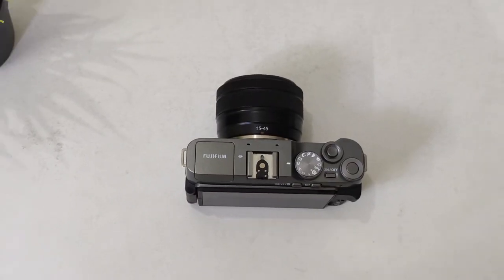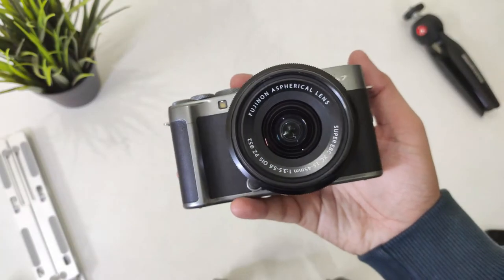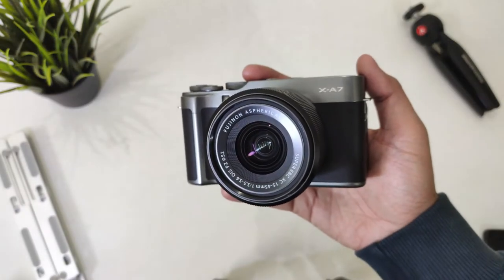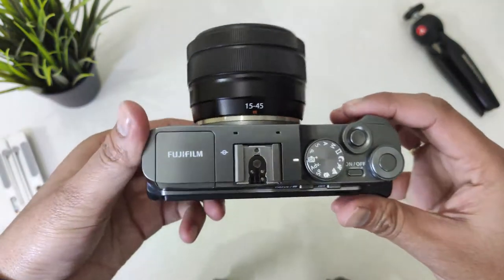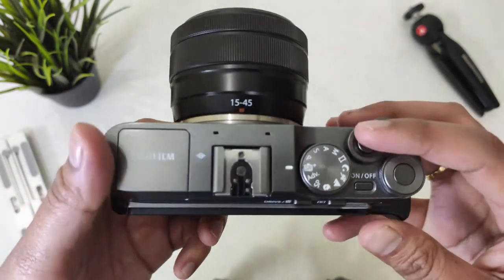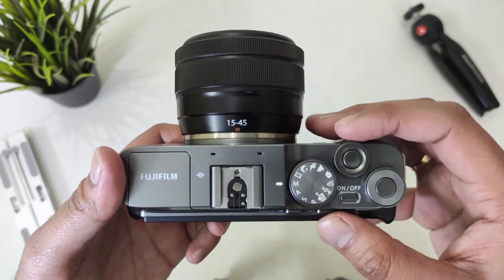This camera is for anyone who is looking to buy a compact mirrorless camera in a budget of under 40,000 rupees and doesn't want to compromise on photo and video quality. It's also for people who want to upgrade their mobile phone photography or improve their video quality on YouTube. For all of these scenarios, it's a pretty capable camera.